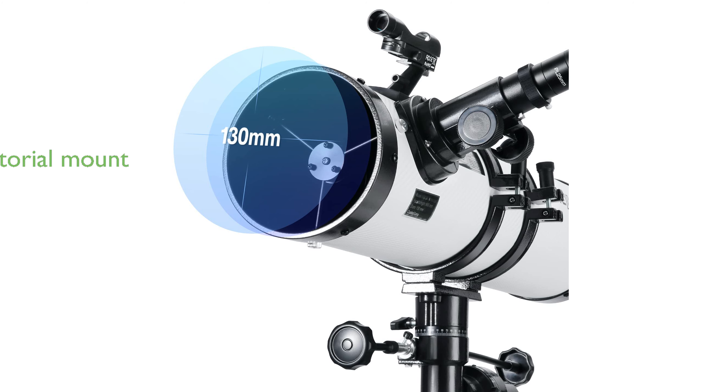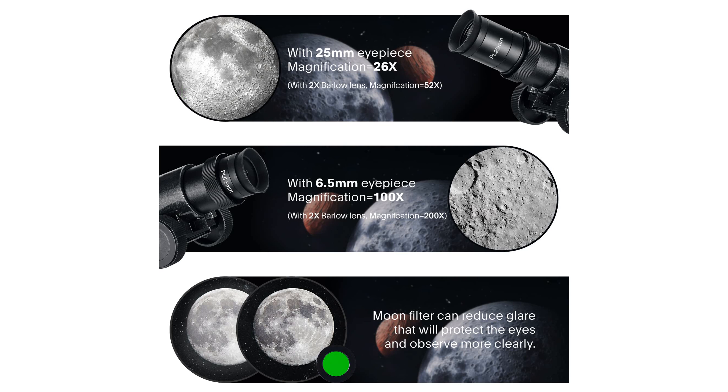Equipped with an equatorial mount, the Hexium 130EQ ensures smooth and accurate pointing with its three slow-motion knobs, making celestial tracking a breeze.